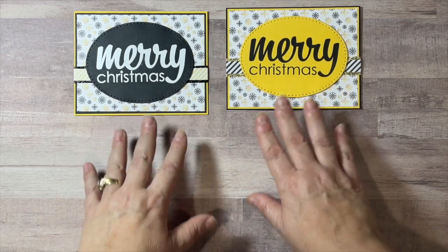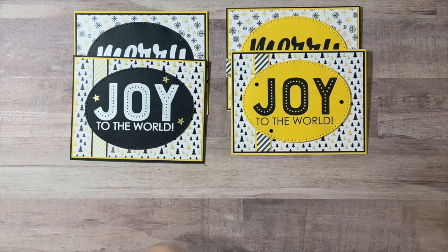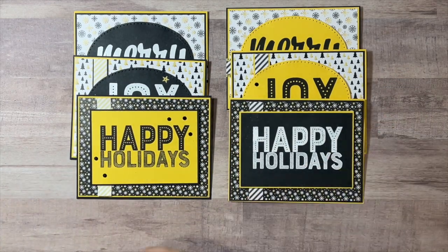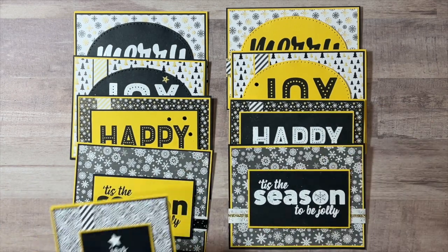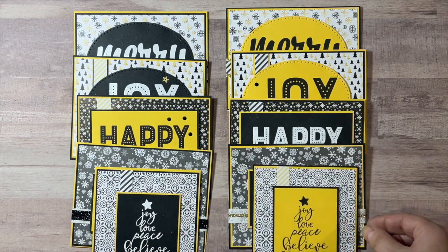So those are my 10 cards for this month. Thanks for sticking around to the end — I'd be thrilled if you subscribe to my YouTube channel or follow me on any of my other social media platforms. As always, have a beautiful, safe, and creative day. Thanks for watching, bye!